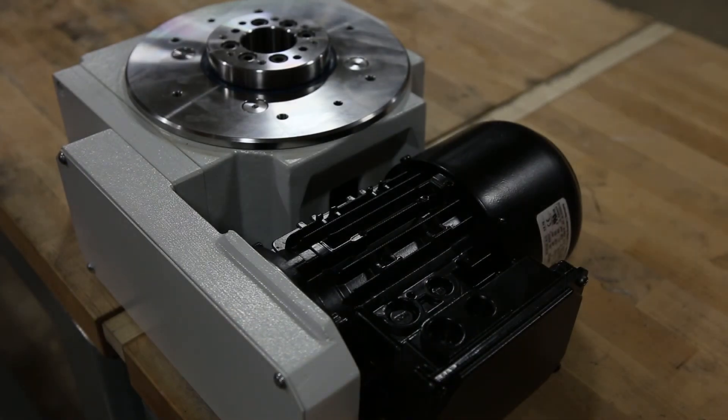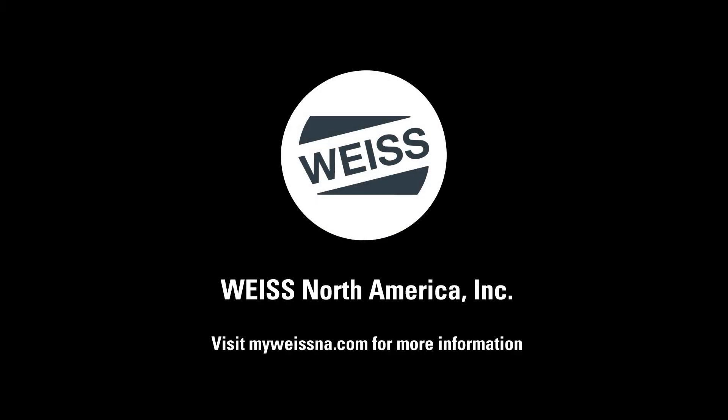I hope that we've answered any questions that you may have had, but feel free to reach out to us if you have any further questions, comments, or concerns. Remember to visit myweissna.com to create your free account and get 24/7 access to videos like this and tons of other resources to help you create a perfect automation solution.